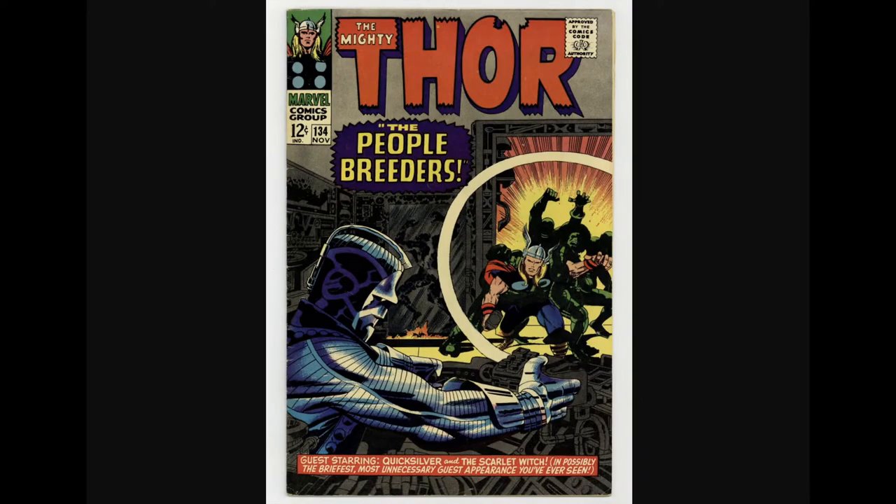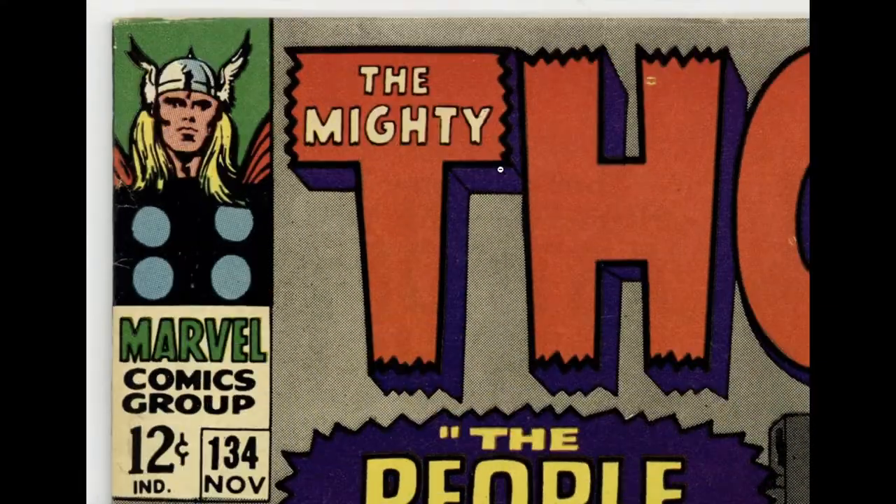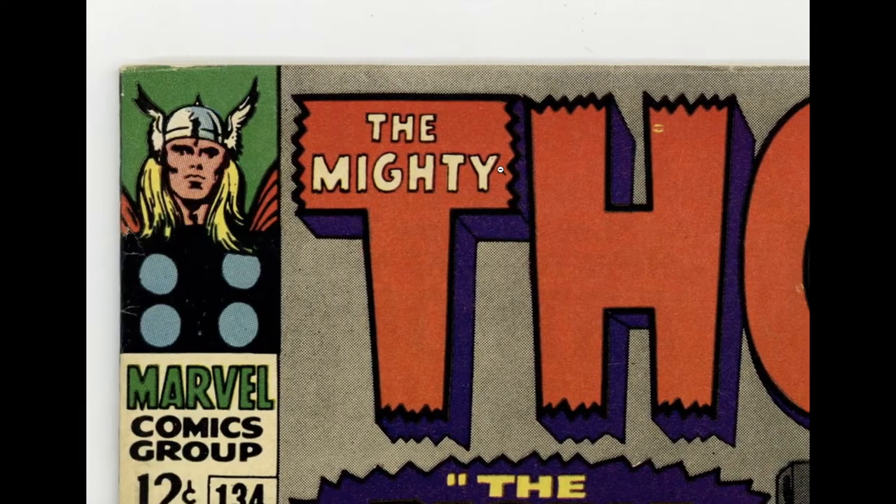Hello, welcome back to another comic book grading video. Let's take a look at this one — here's the far-away shot. Nice looking copy. Let's zoom in and start from the top.